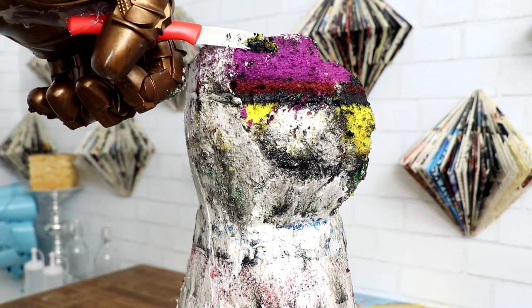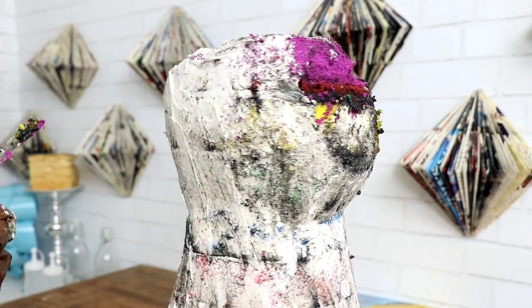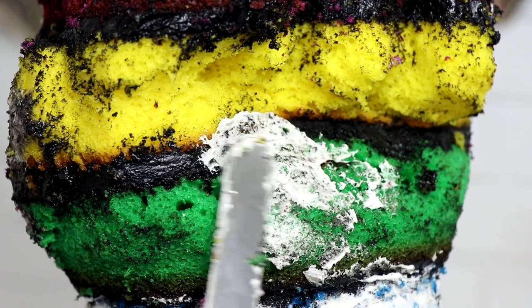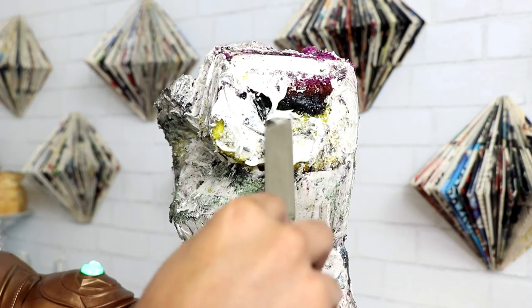I really took my time carving this cake. Not only does the gauntlet not grip anything, it's on my left hand and I'm right-handed, so I had to very slowly do everything. When I was happy with my carving, I placed my cake back into the fridge and started to work on my infinity stones.